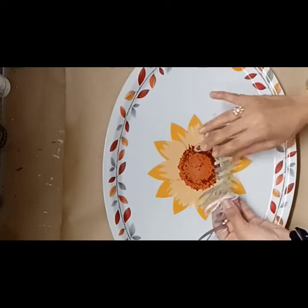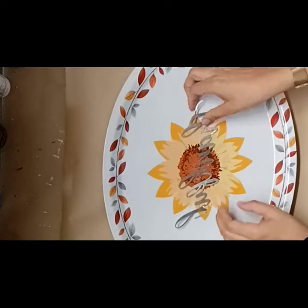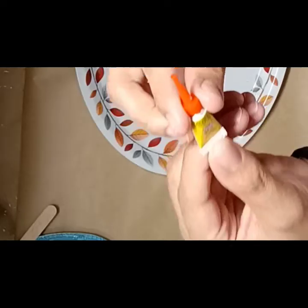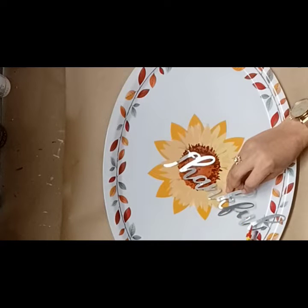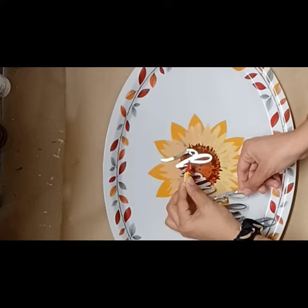I used this thankful word on a wreath last year, way before I had a YouTube channel. My YouTube channel is only five months old, so I would appreciate it if you guys like this DIY to subscribe or hit that thumbs up button — it really helps my channel to grow.